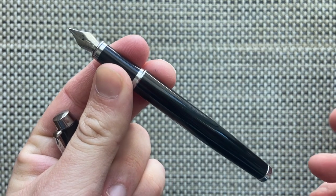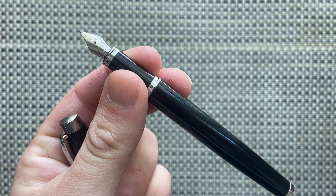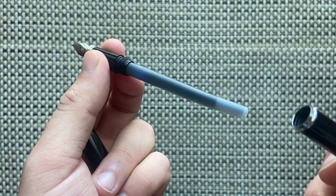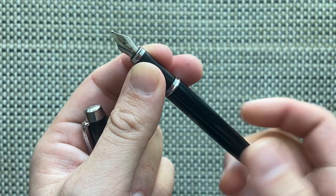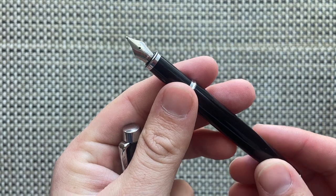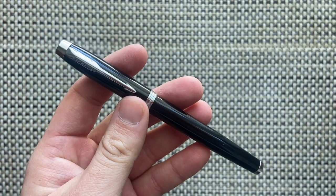It is a cartridge converter pen and those cartridges are proprietary to Parker, so you can't use international cartridges in here. I have a Parker blue-black cartridge in here, which I happen to have a few of. You can get a converter for this, although one is not provided with the pen.